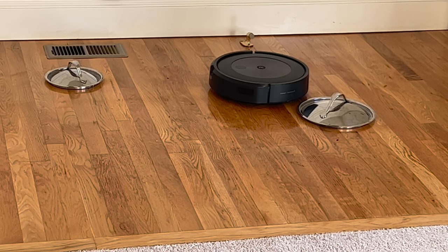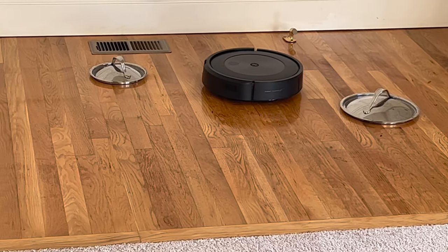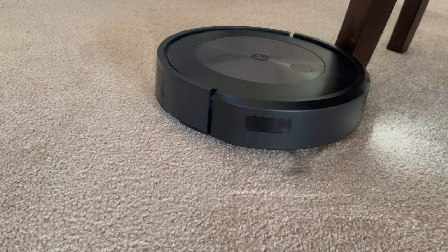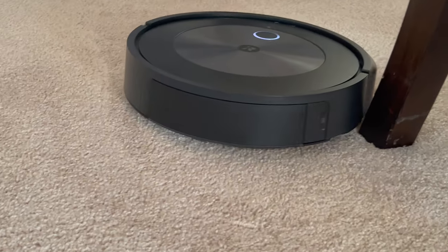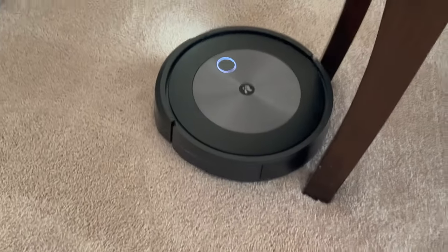So what you're seeing here is a real-time clip. It's fun to watch how the robot goes around the chair legs — I left these clips in so you can see how it uses its bump detector and its vision system to navigate stepwise around obstacles.